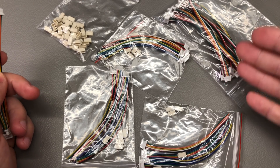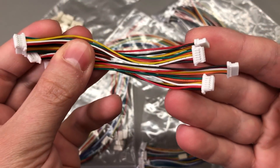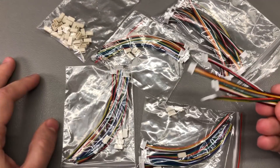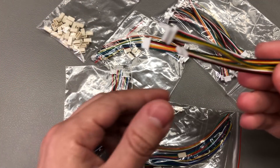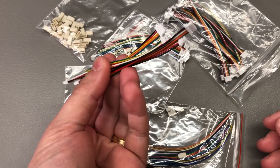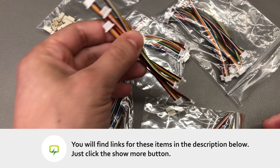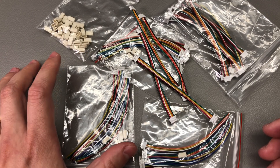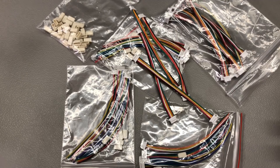My next product is a pretty well-known guest of the show: the JST-SH connectors and their pigtail brothers that I often use in my projects. These are also included with the products I sell on my Tindie store, hence why I need to often restock on them. Links will be included in the description below, and while you're checking those out, why not click the like button — it's free, it only takes a second, but it really helps the channel.